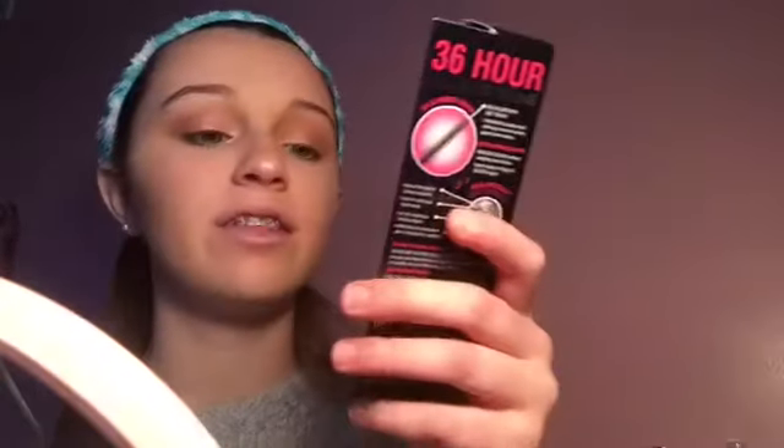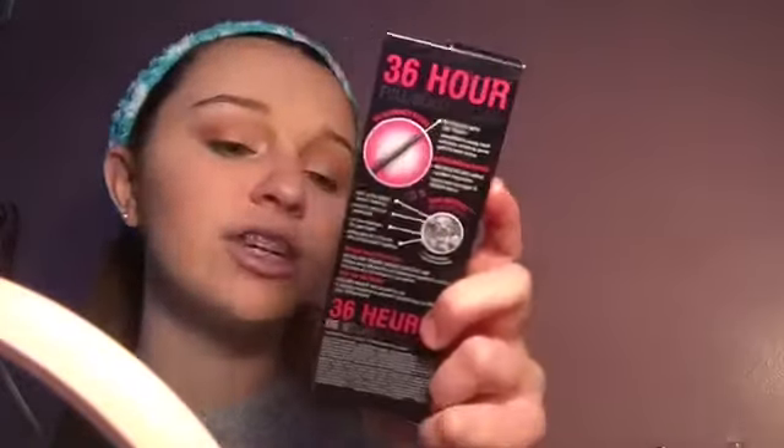I just wish they had thrown in one or two more blending brushes, but I really did like these brushes — super soft, synthetic, and I really did enjoy them. For mascara, this is my second day trying the Benefit Bad Gal Bang Mascara. It's supposed to be volumizing, 36-hour wear — 90 percent saw dramatic lashes, 94 percent said it lifted lashes.